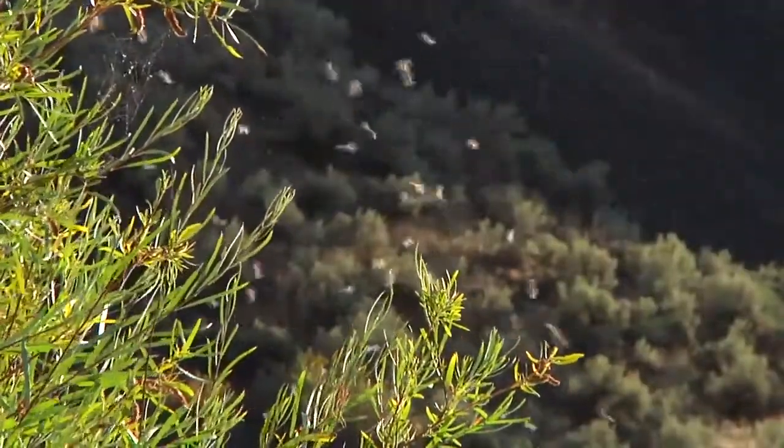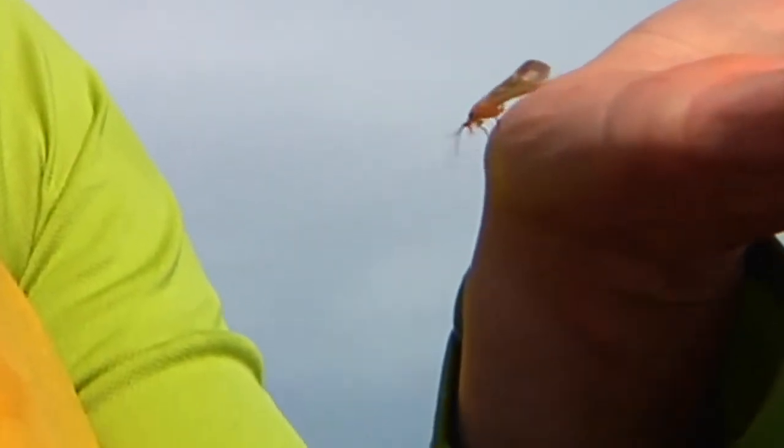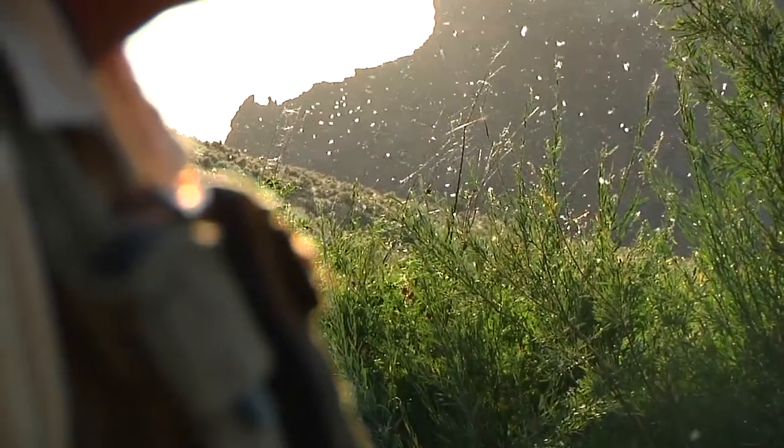Caddisflies are another very important source of food for trout. They have two pairs of long, horizontal wings and forward-facing antennae. Look for caddisflies hovering above the water surface or around trees near the water.